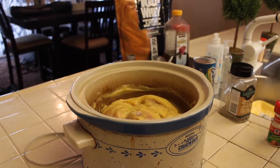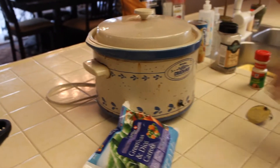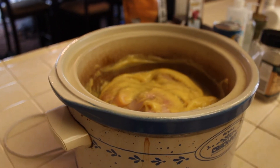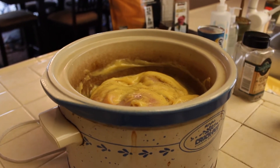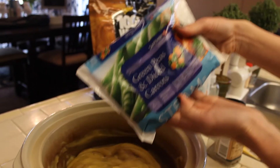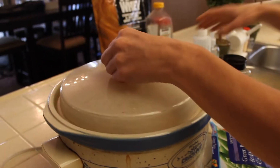When you are about an hour away from eating, open it back up — the chicken will already be done. Take two forks and shred the chicken so it has a nice shredded pulled-chicken look. Then throw in your 12-ounce bag of green peas and diced carrots into the mixture, and let it cook until everything is soft and bubbly.